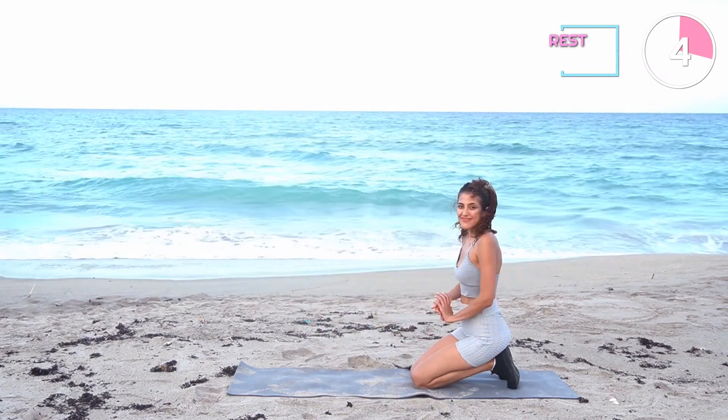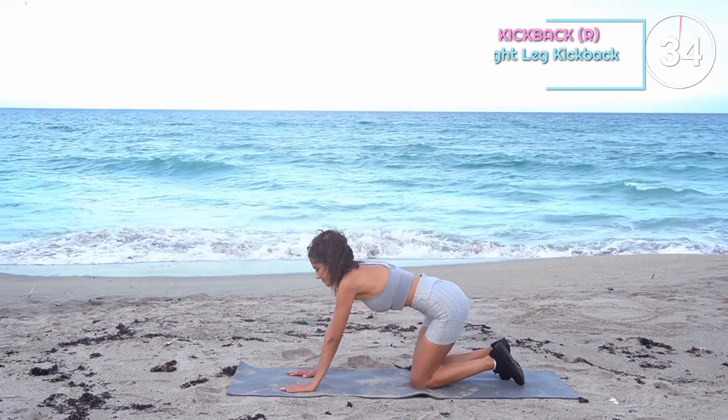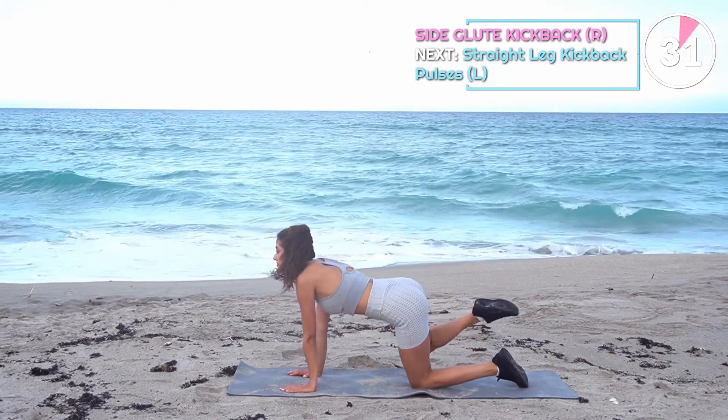Now on to the other side. Make sure when you are kicking back you keep most of the weight on whichever side of the body that you are working. Engage your glute.